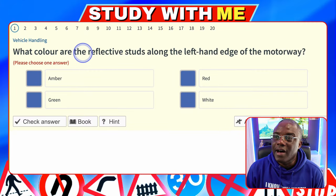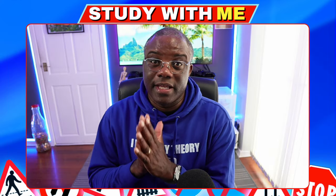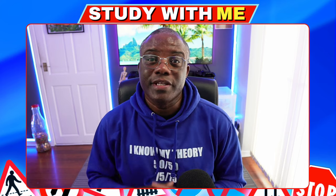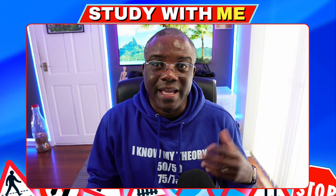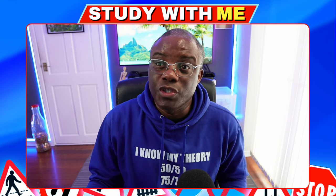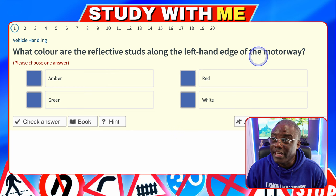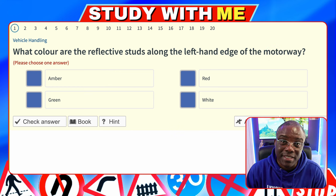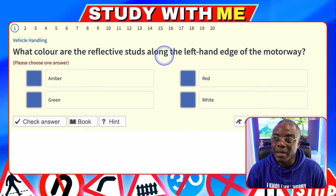What color are the reflected studs along the left hand edge of the motorway? I've got a video out on studs — if you haven't seen it, it's about two minutes long, which gives you an easy explanation. But I'm going to quickly run through it here as well, because I like to give you hints, tips and tricks and reinforce your learning.